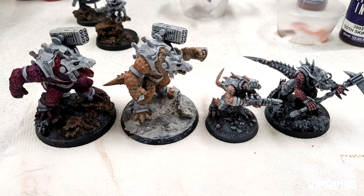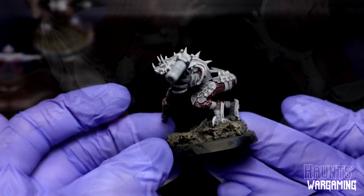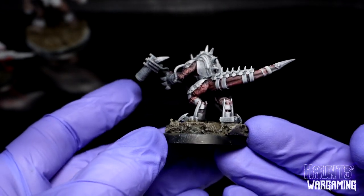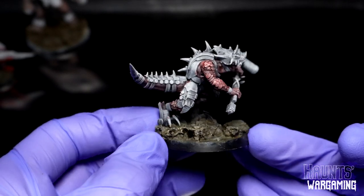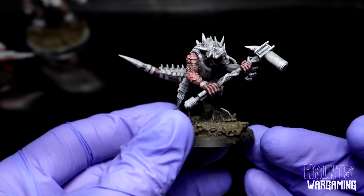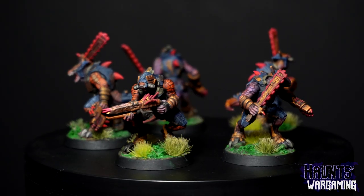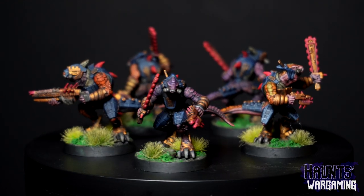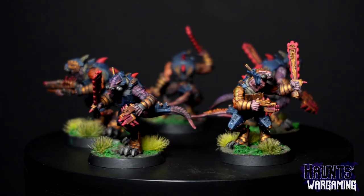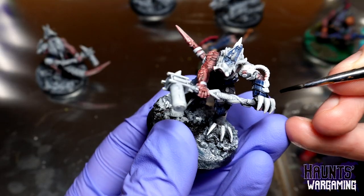I found that the flesh tones work really well by themselves or as undercoats. I ended up really liking the goth skin in particular — that's probably my favorite color overall. I used that as a base coat over the zenithal for the skin and scales on the warriors and guardians, and I layered a couple different colors over that on the scales. In particular I used a fire giant orange and a few shades of purple, and then I also put a little bit of silver on top of that. I mostly used AP Speed Paints and metallic paint for the armor.